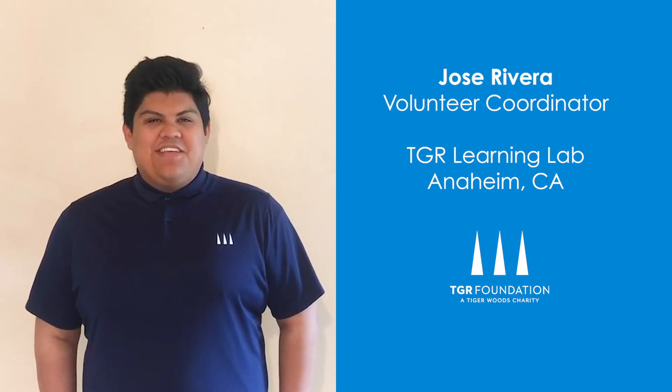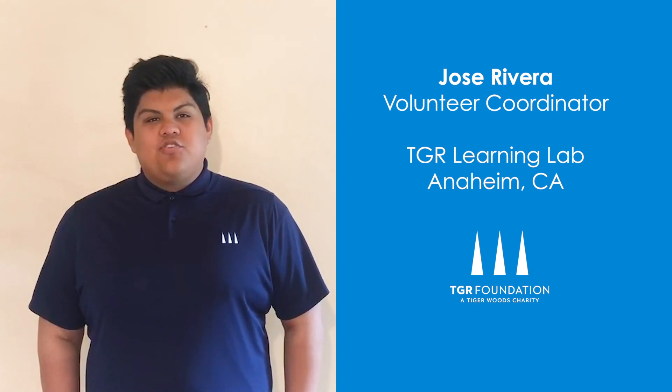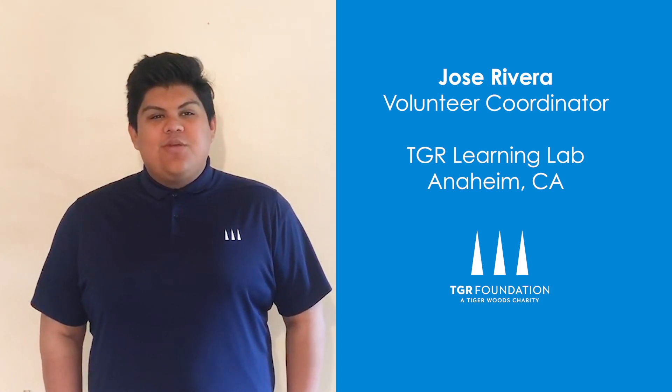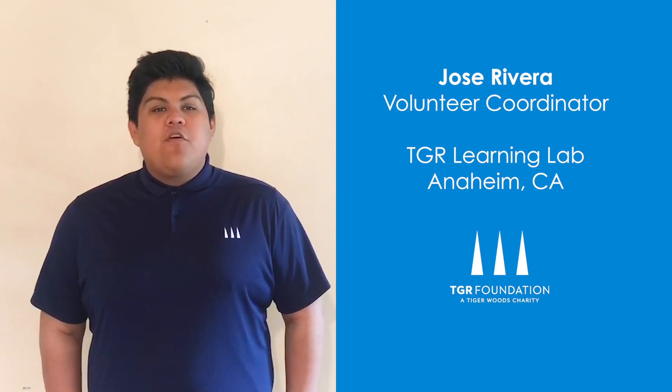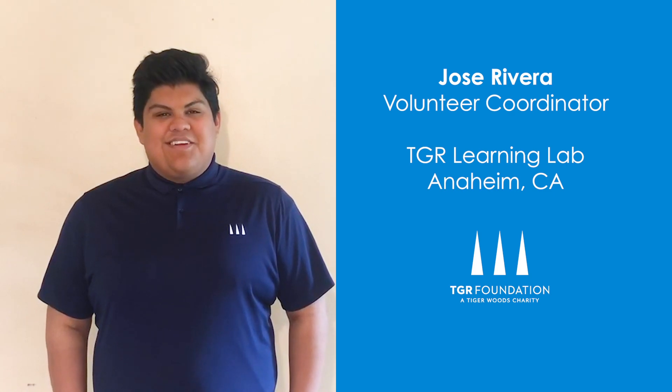Hi, I'm Jose from the TGR Foundation, a Tiger Woods Charity. Do you ever lose it or just feel out of control with your thoughts and feelings? In today's STEM Unplugged video, I will be showing you how to make a mind jar that represents how our brains react when we have overwhelming thoughts and feelings, and how to use a jar as a tool for calming ourselves. Let's get started.